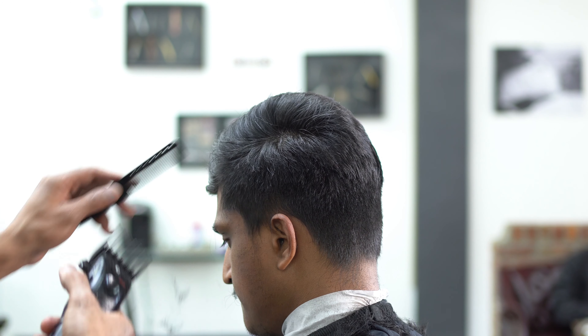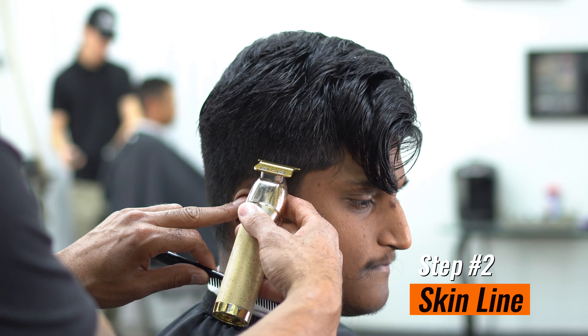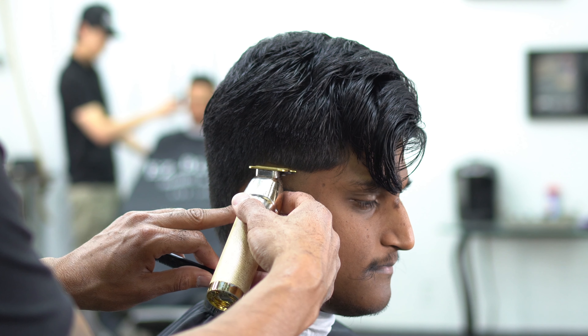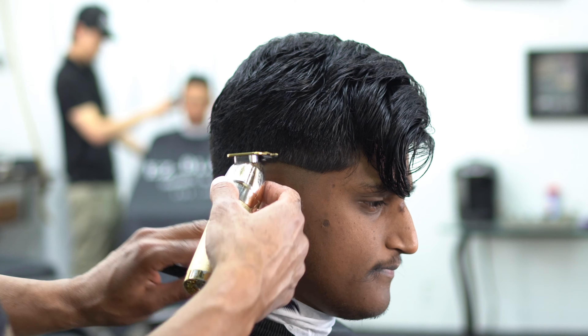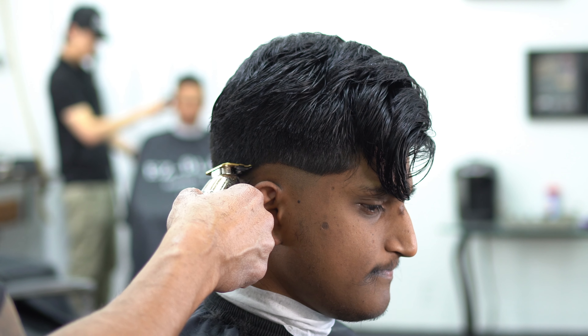Step number two: we're going to start our skin line. We're starting a little bit lower than the temple area of the head — keeping it lower than the temple — and we're going to kind of drop it in the back as well.